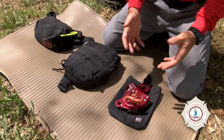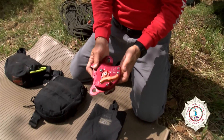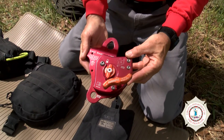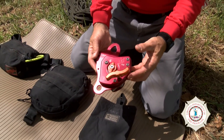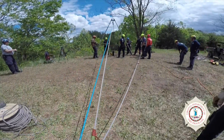The first one has been around for a couple of years and has truly gained popularity and we're using it quite a lot, which has caused some major changes into how we do our rigging. That's the CMC Rescue MPD, multi-purpose device. This device can be used for lowering, raising, and can be used for belay.